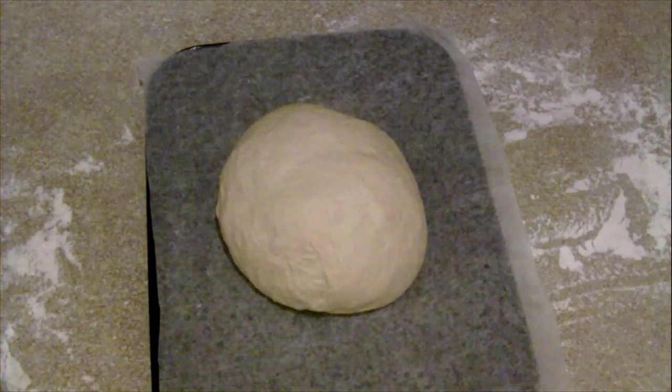Step nine: place the dough on a tray, cover with a damp tea towel again, and leave for about an hour to prove. While you're doing this, preheat the oven to 220 degrees.